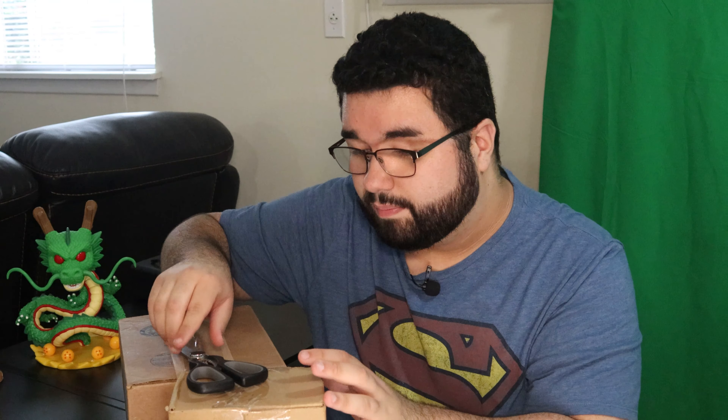I'm talking the James Gunn 2021 The Suicide Squad. We have Peacemaker and Bloodsport — two of my favorite characters in the film outside of King Shark, but his Funko Pop looks a little cheesy to me. It doesn't look that cool honestly. He looks like a Spongebob character, but enough talk. Let's get into the Peacemaker and Bloodsport Funko Pops.